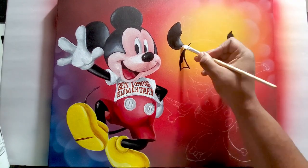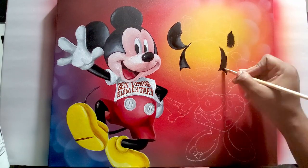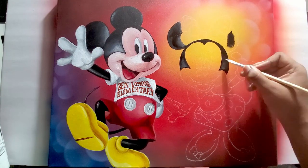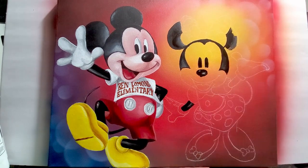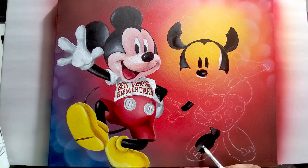Now on to Minnie. It's the same idea — for the ears and the top of her head, it's not going to be just black. I put a little variation there for the shadow so that you can see some distance. Now painting her feet.